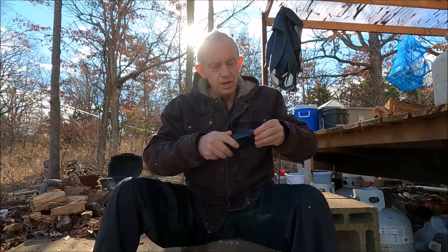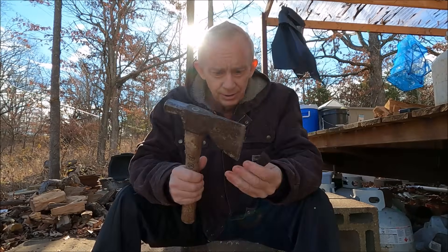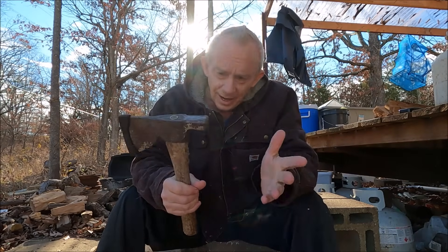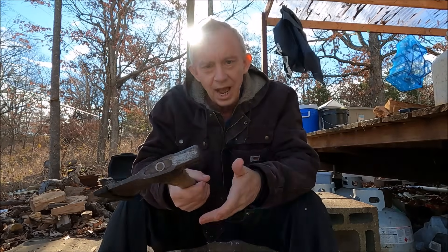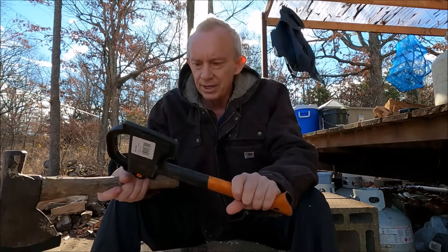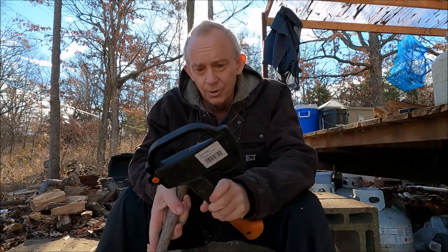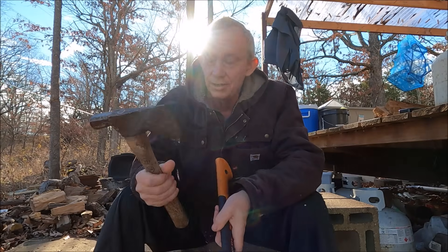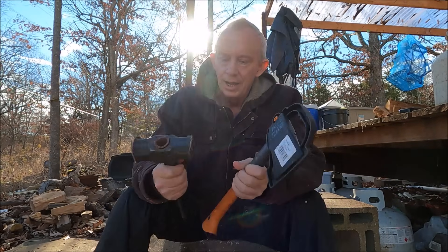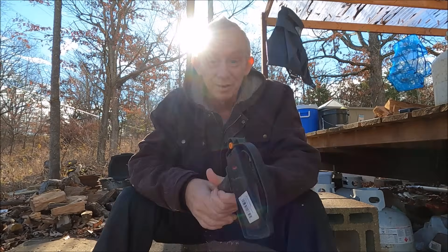Now somebody's going to tell me I can't do that — you always get somebody who says you can't do that. They'll say this is going to break off or I'm tearing up my hatchet. Well, we have two hatchets. This is Carolyn's hatchet; she likes this one a lot more than I do. I will admit this one has broke — this is her second one; they last about a year each. This one has lasted me since I bought it with no problems. And we've got this little hammer — I know it's going to break off and hit me in the eye and I'm going to die. But that's never happened either.